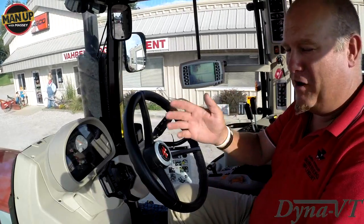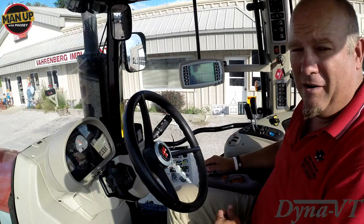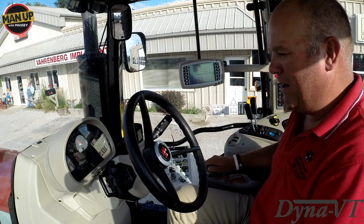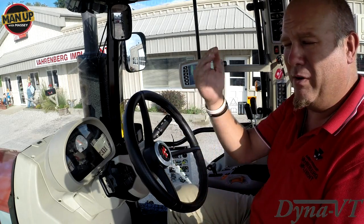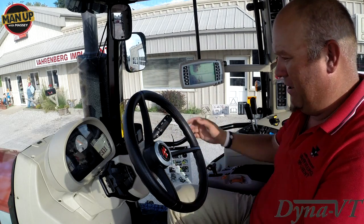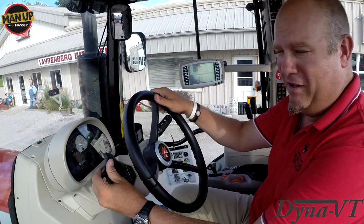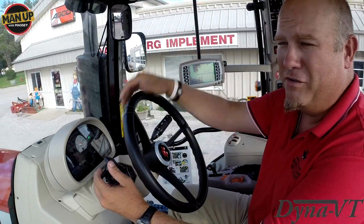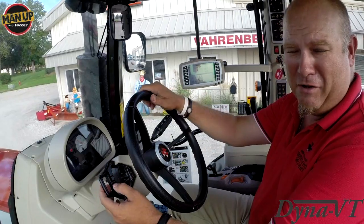The only other function to mention is the T-handle here. You have a turtle or a rabbit range, and pushing that button is the only change between field mode and work mode. We're in turtle — push the button, it goes to rabbit. All that does is change the amount of speed you can gain out of the CVT transmission. This version is a 25 mile-an-hour version; they also make 32 mile-an-hour versions.